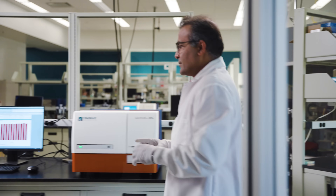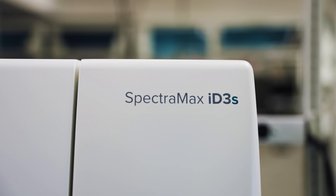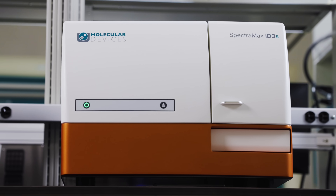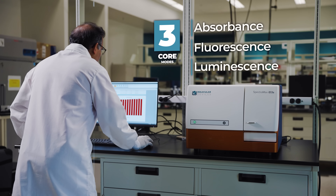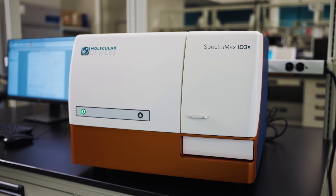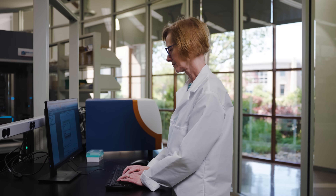For labs seeking simplicity and value without compromising performance, the SpectraMax ID3S Reader is your streamlined solution. With three core read modes — absorbance, fluorescence, and luminescence — this reader offers high sensitivity through a monochromator-based optical system and an ultra-cooled photomultiplier tube.